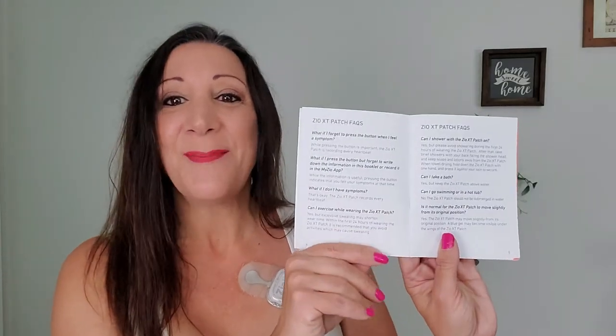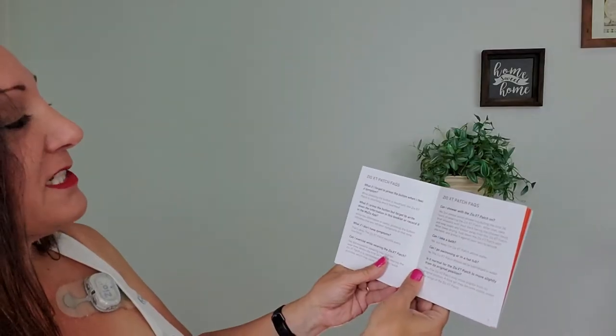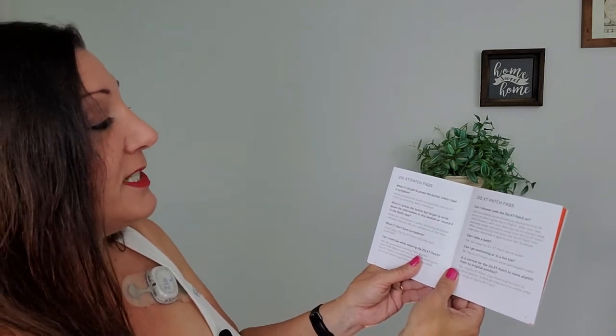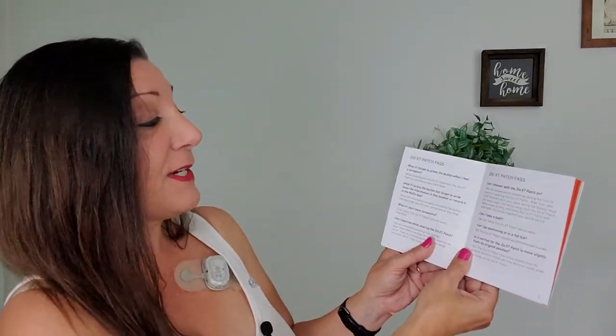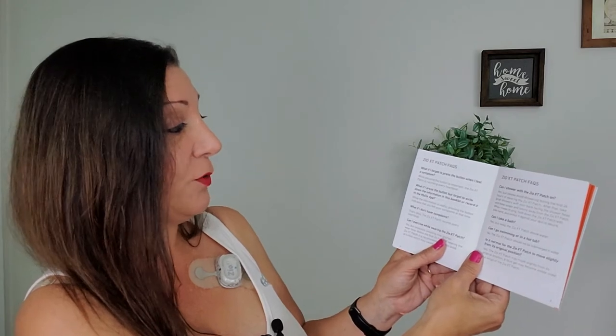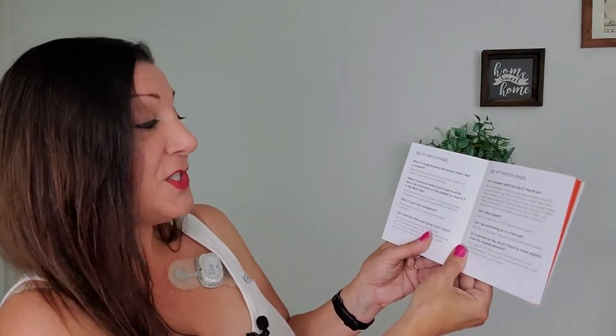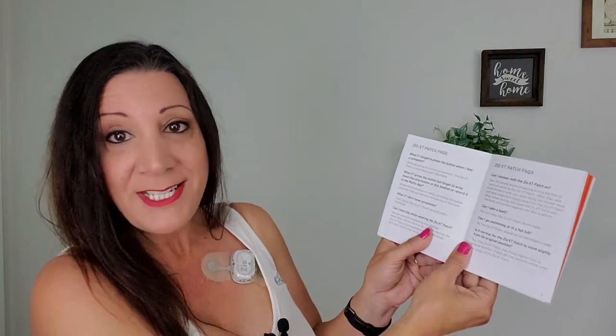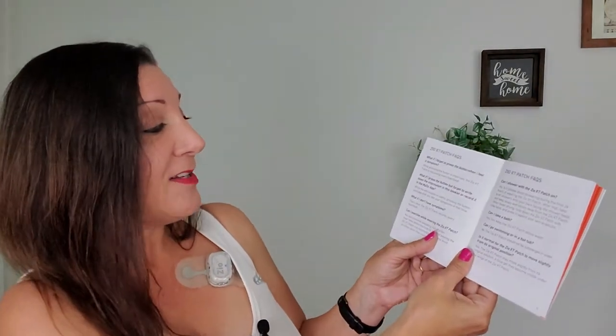So let's read some of these instructions. What if I forget to press the button when I feel a symptom? While pressing the button is important, the Zio XT patch is recording every heartbeat — so you don't have to worry about it. What if I press the button but forget to write down the information in the booklet or record it in the MyZio app? While the information is useful, pressing the button indicates that you felt your symptoms at that time. And what if I don't have any symptoms? That's okay — the Zio XT patch records every heartbeat.